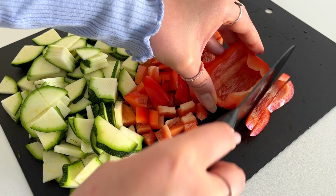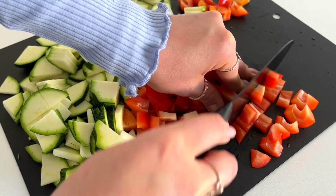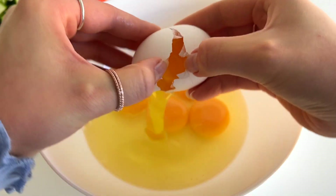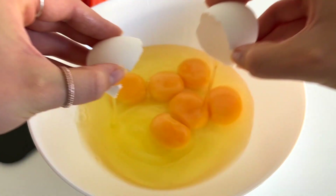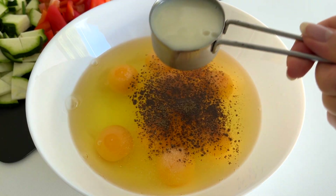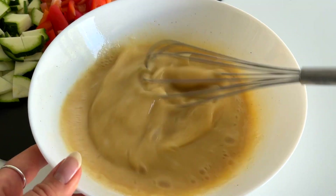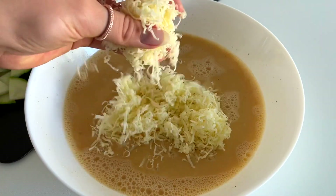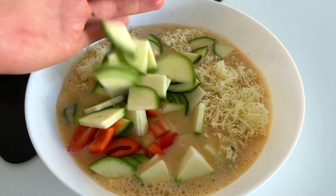If you like, you can also cook the vegetables before adding them to the mixture — this is just an easier and quicker way. Then we'll crack 10 eggs into a bowl, add salt and pepper to taste, and one quarter cup of milk. I used almond milk, then we just stir until combined. Then we'll add about half a cup of grated cheese and the vegetables.